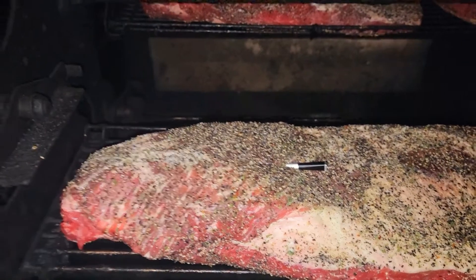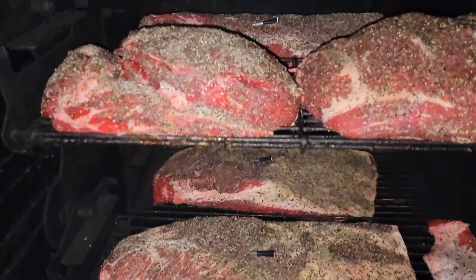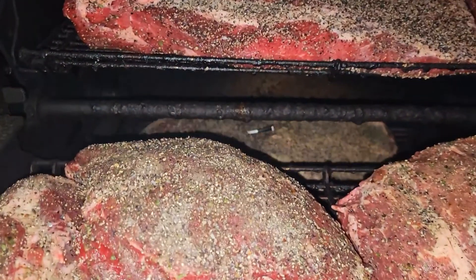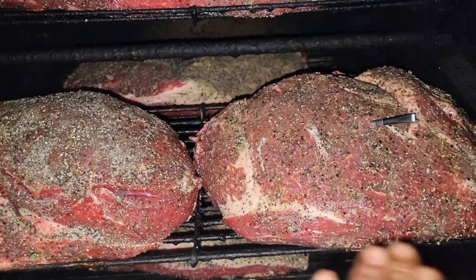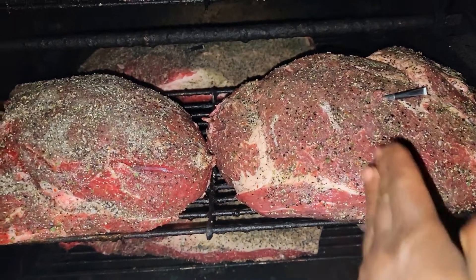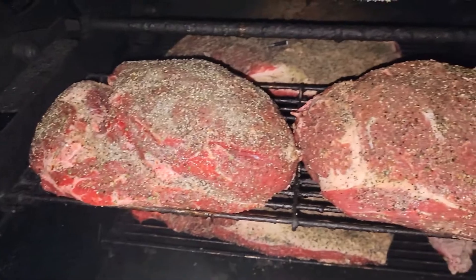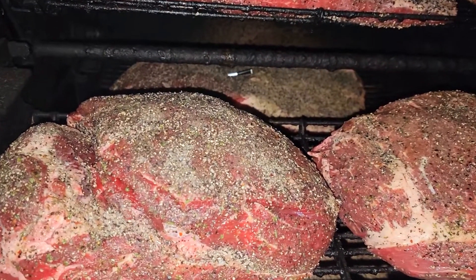I got some big briskets in here — three briskets — and the smallest one is about 15 pounds. These are the beef shoulders. Usually I like to take my beef shoulders, slice them in half, then quarter them into fours off of one beef plot. But I didn't feel like putting my other racks in to do that, so I'm just gonna cook them whole this time.